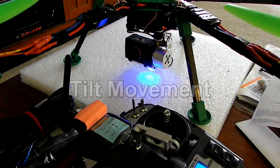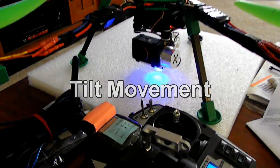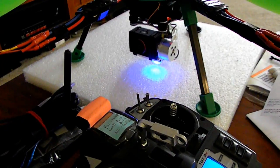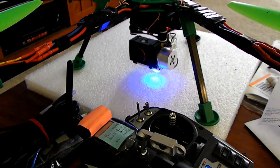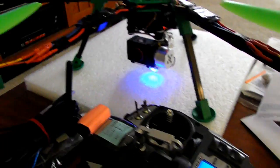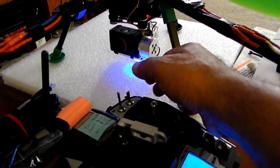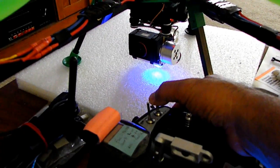I'll send you the picture of the RC settings or the simple BCG GUI to point to B2. This is the null version — this is what happens when I activate the gimbal.